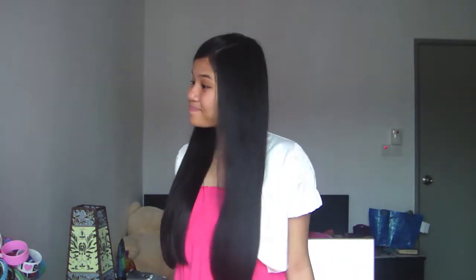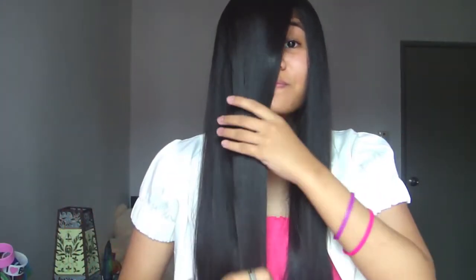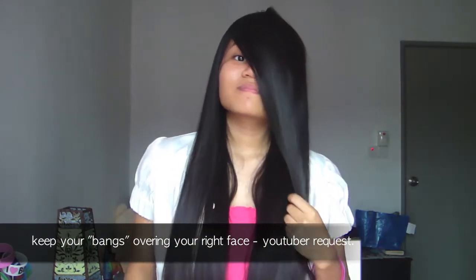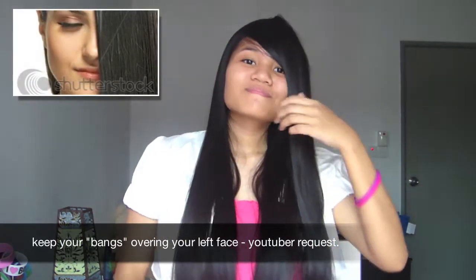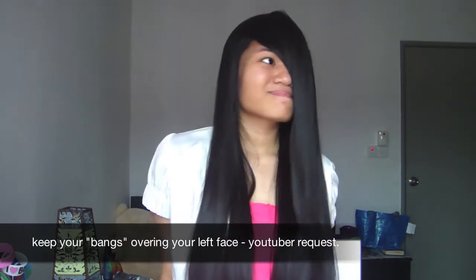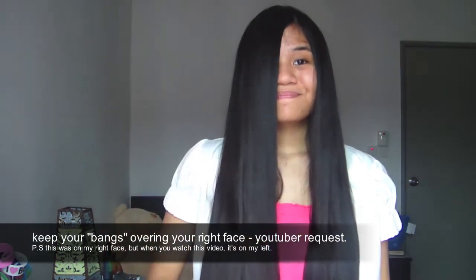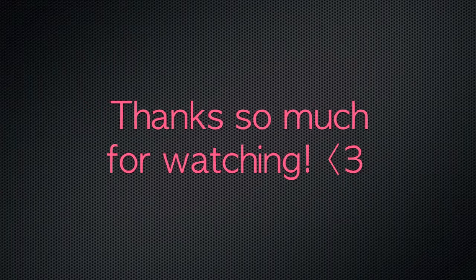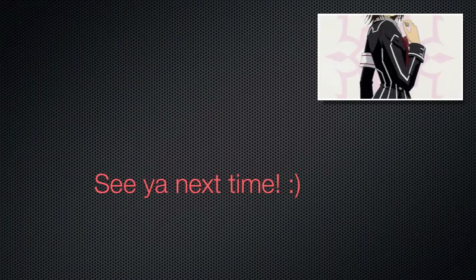Hey there again, I hope you're enjoying the video. I tried to follow the instructions that were given and I hope this is more clear and I hope I didn't mess up in any way. I had fun making this video and thanks so much for watching. Hope you guys enjoy the last few seconds of the video. Ciao! See you next time. Bye.